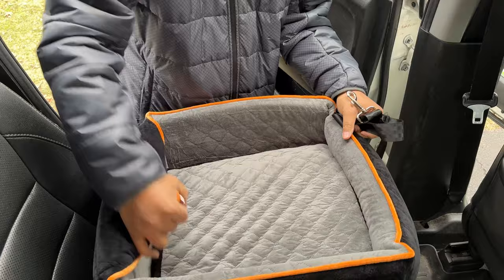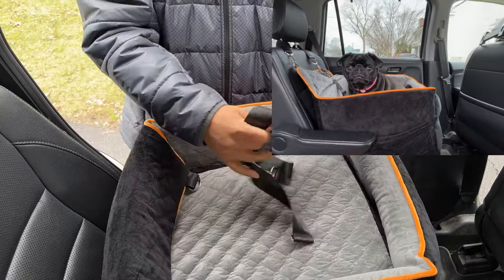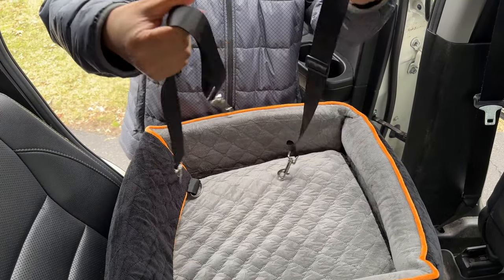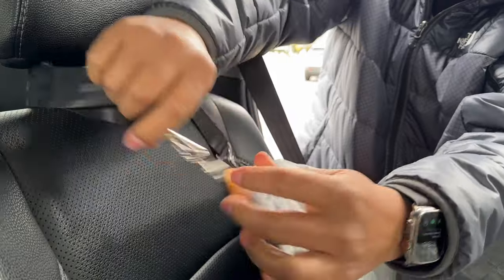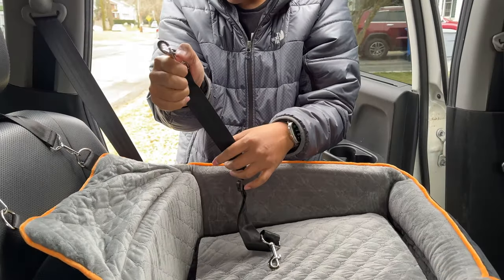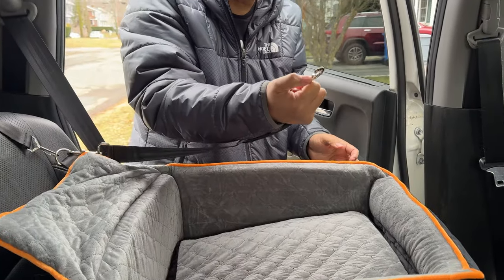So you just throw this in here. I like how it's elevated so my small dog can't see out the window, and you have some straps right here. This is a secondary measure of safety, and then you have this — you hook it up to here and then you can hook this to your dog's collar.